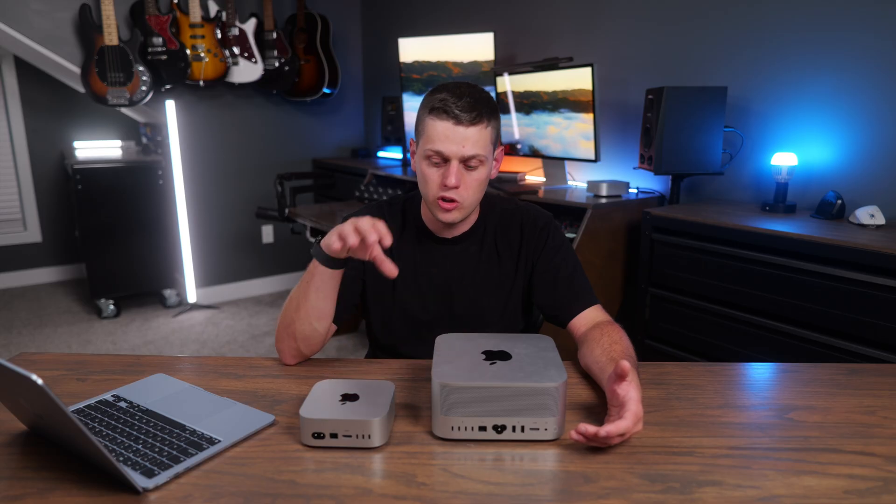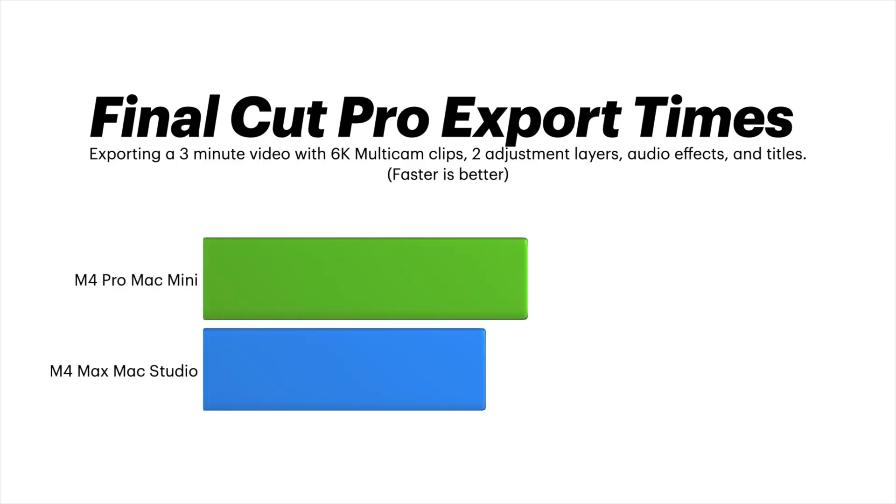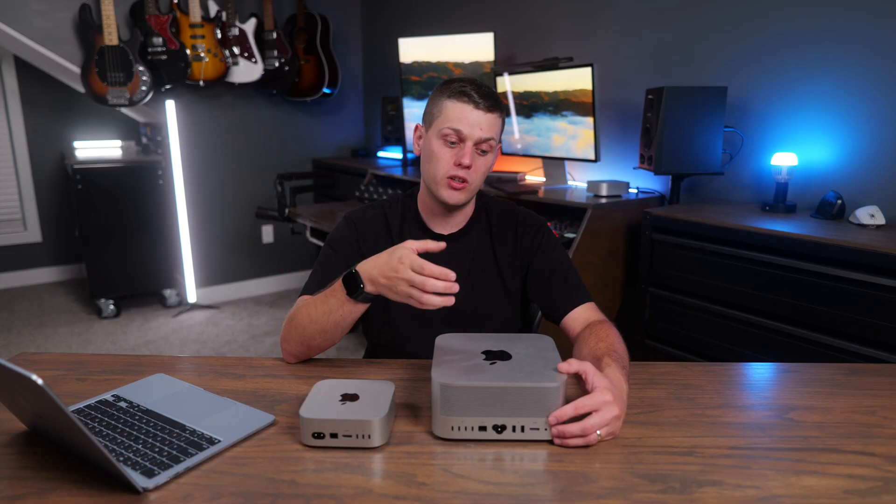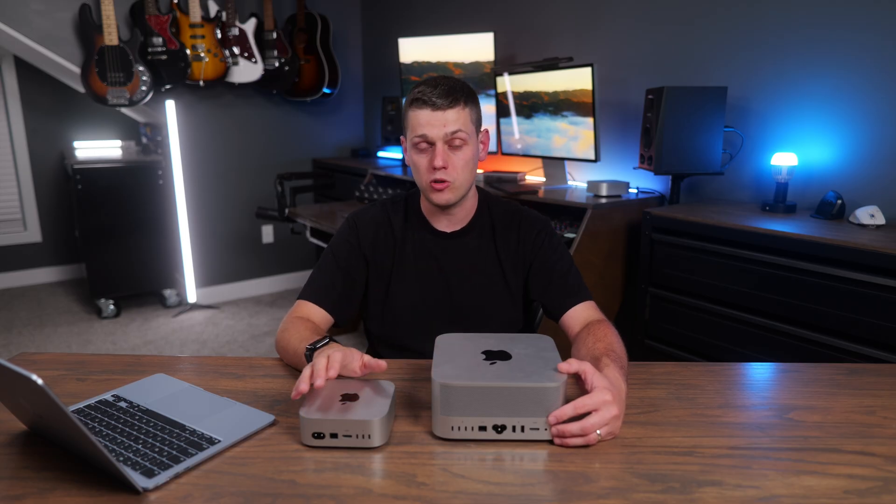For video professionals, this is where the M4 Max absolutely destroys the M4 Pro: it has double the video encoders and decoders. In software like Final Cut Pro, your video export speeds are actually going to be double using the Mac Studio over the M4 Pro Mac Mini. The M4 Pro Mac Mini is only a little bit faster than the base M4 Mac Mini at exporting videos, so if you want the fastest possible speeds you need the M4 Max or even the M3 Ultra chip on a Mac Studio.